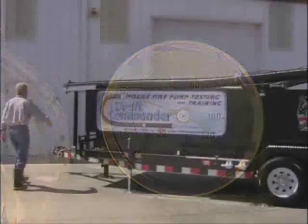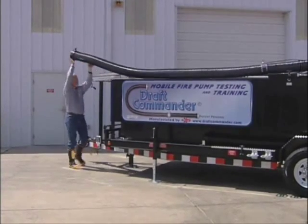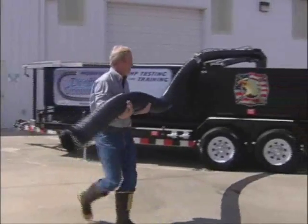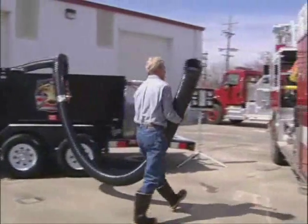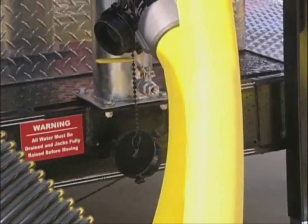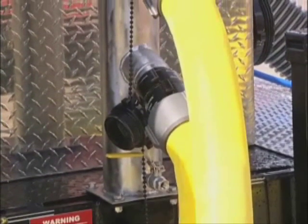The Draft Commander 3000 has two 6-inch specially designed powder-coated heavy-duty aluminum draft tubes that swivel 360 degrees. This allows you to set the apparatus on either side or at the rear, reducing setup time and making vehicle placement easy.